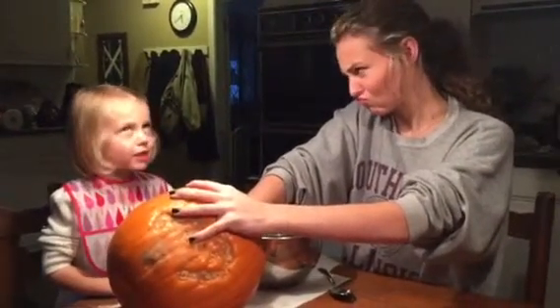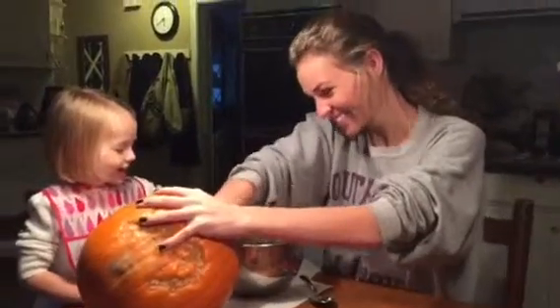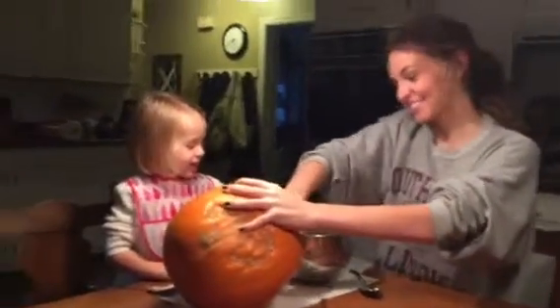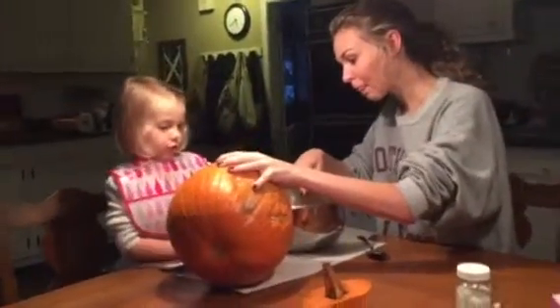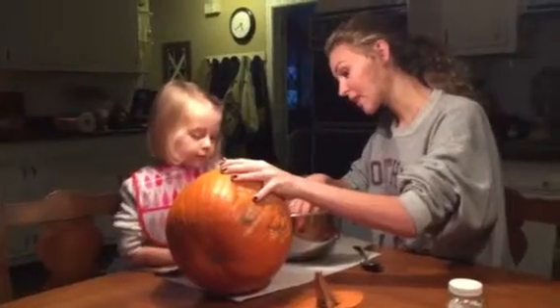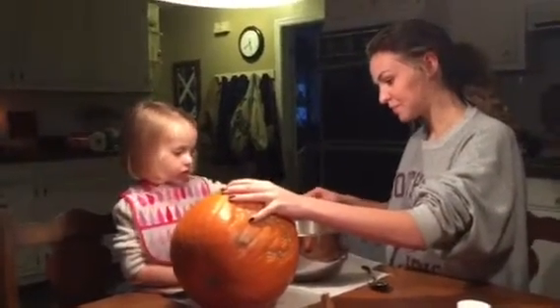Show me how you do that. You guys do that pretty good. Do you want to reach in there and grab some pumpkin? Here you go. Good job. Wow Jaylee, did you scoop some?